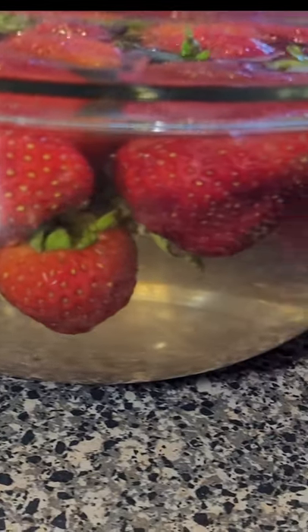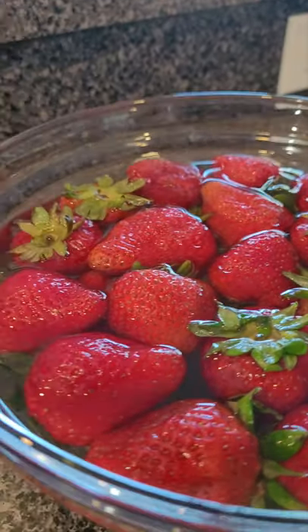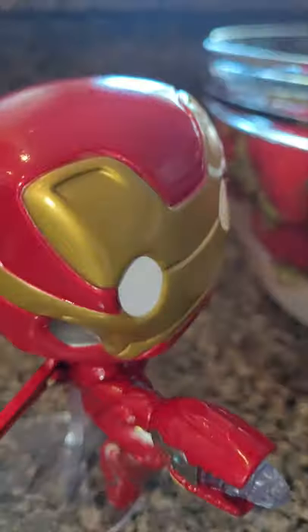Are there any critters crawling out of my strawberries? If anything pops out, no worries — the kids have Iron Man on guard. Okay, let's take a closer look.